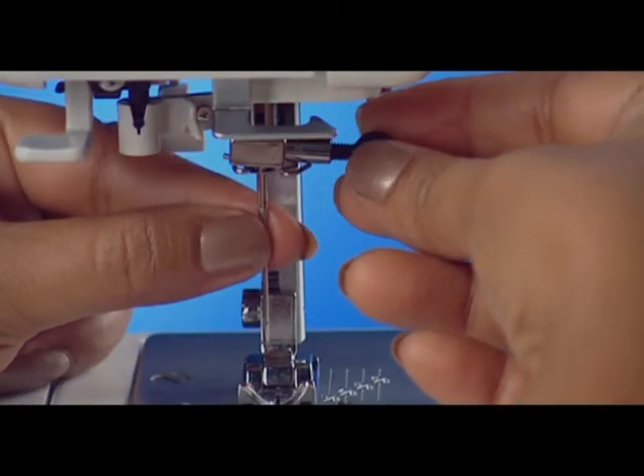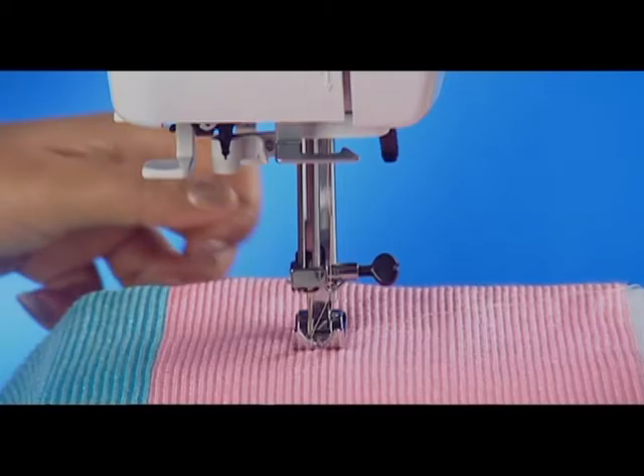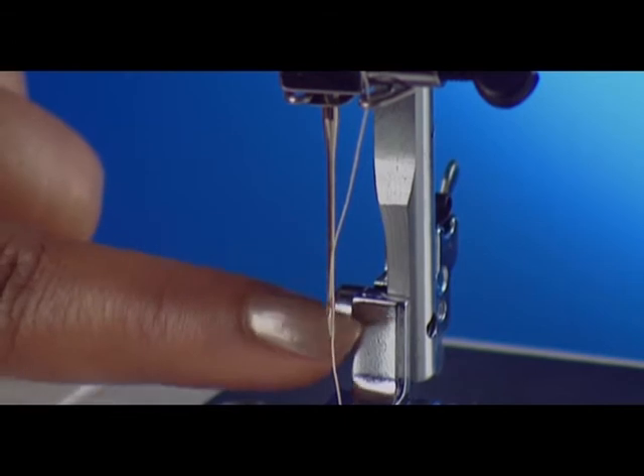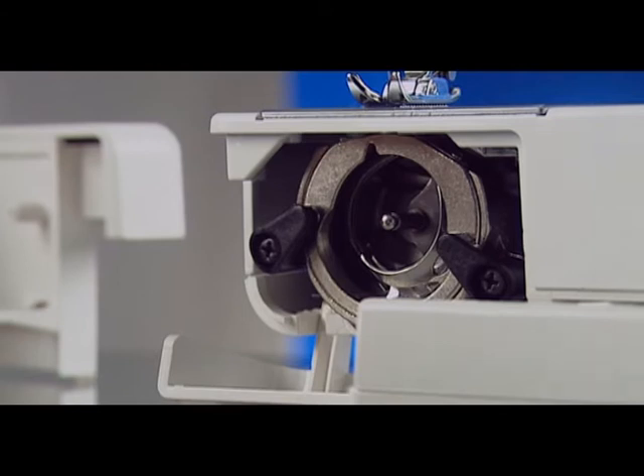Also check if the needle is bent or blunt, the needle is inserted incorrectly, the fabric is not being drawn to the back after sewing, or whether the thread is too heavy or too fine for the needle.